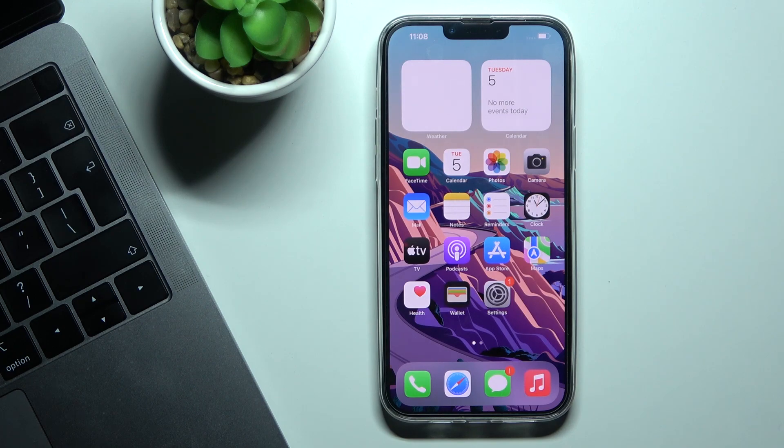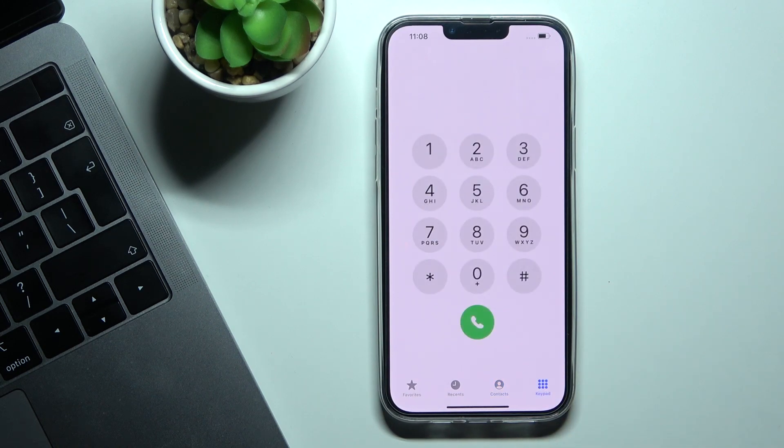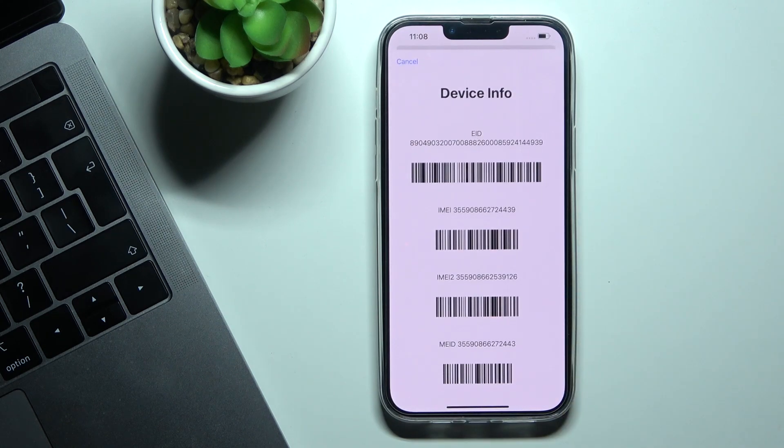First, we will use a secret code to find the IMEI number. Just open your phone dialer, go to the keypad, and enter *#06#. As you can see, you've got device info which includes both IMEI numbers.